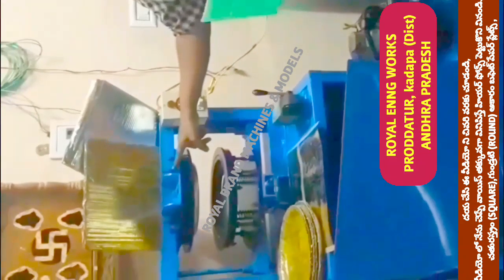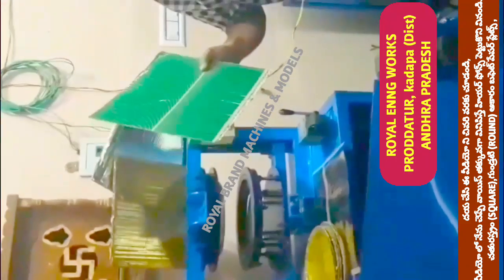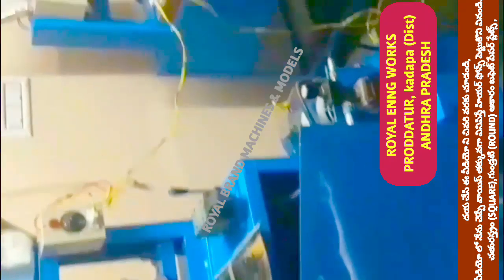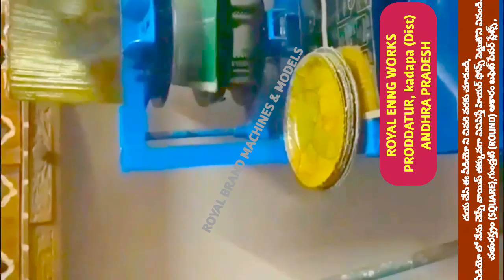I am going to show you how to make a paper plate. I am going to explain the process — first, I will turn off the motor, then put the sheet in front of the machine.